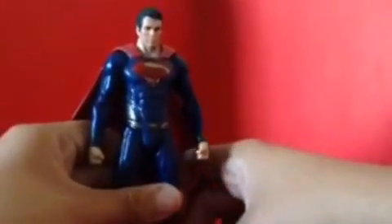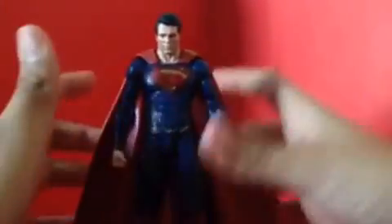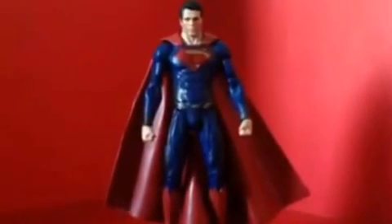My only problem is the knee articulation — his knee is slowly loosening. I need to fix that; I can put super glue in it and move it forward like this. And it's just cool — you grab the stand and you can create poses on him. The figure itself looks really good.